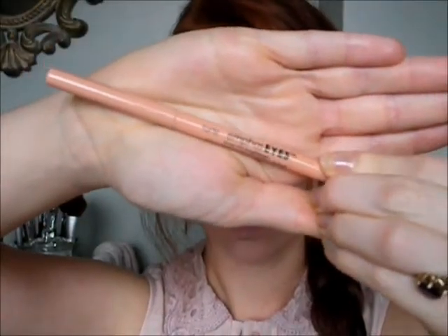To brighten up the inner eye, we're going to use our Tarte Emphasize Eye Brightener and just run that along your lower line, or your lower waterline.